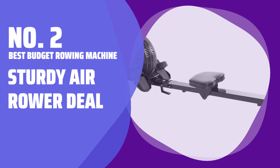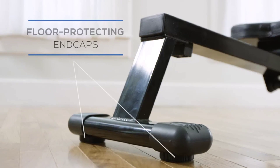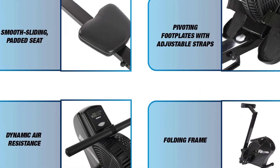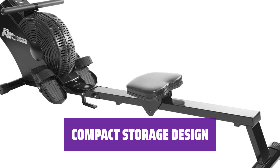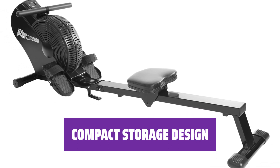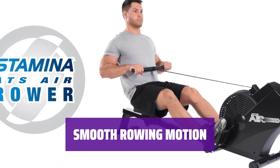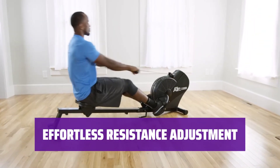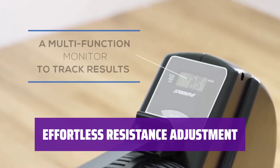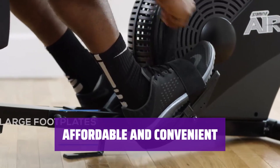Number 2: Best Budget Rowing Machine — Sturdy Air Rower Deal. Measure your heart rate with sensors on the grips. The small screen displays data like speed, distance, time elapsed, and estimated calories. Easily fold up this rower for storage. The ultra-padded seat ensures a comfortable workout experience. Experience fluid movement with a smooth rail — this durable machine provides consistent resistance throughout your workout. Adjust resistance solely through your rowing motion with no need for manual adjustments, making for a seamless workout. Get a great deal with this air resistance rower and enjoy a convenient and effective workout at home.